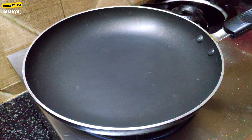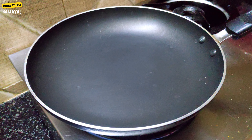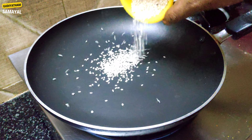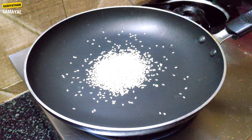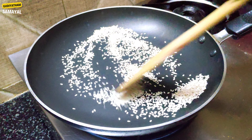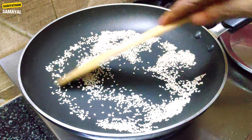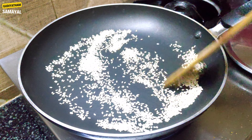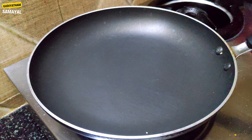I will make a pan and add a paste in the pan. I will add a little color change after the color change. I will add the color paste.